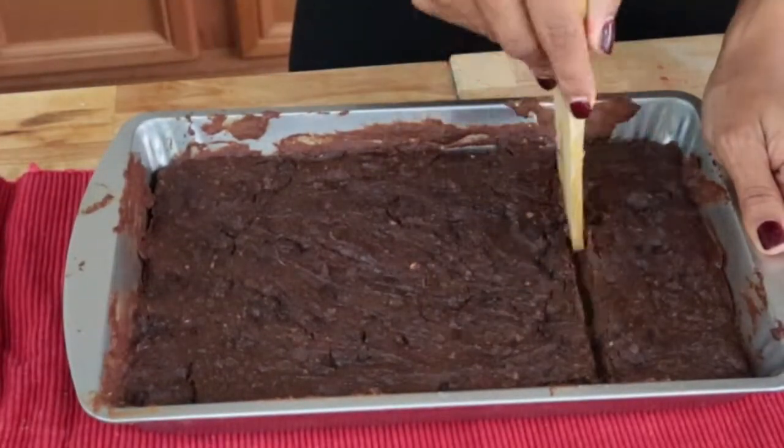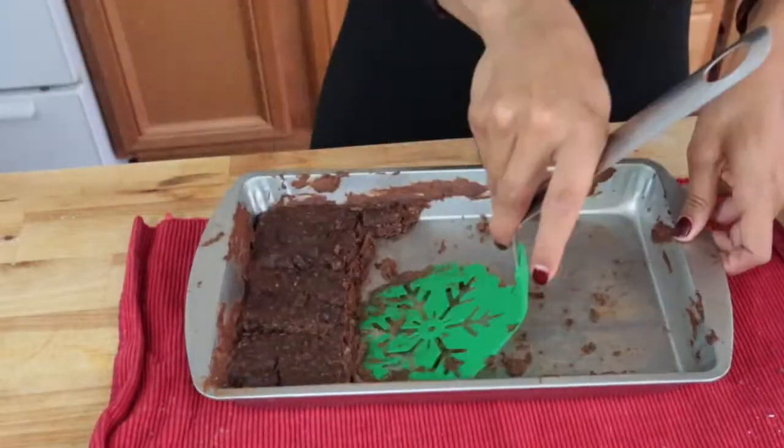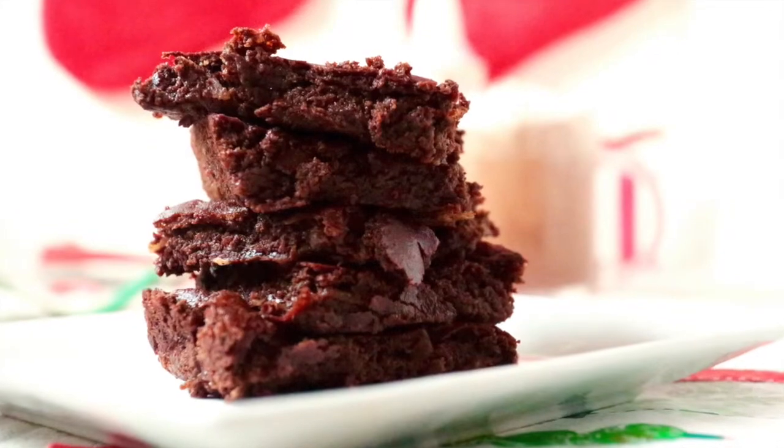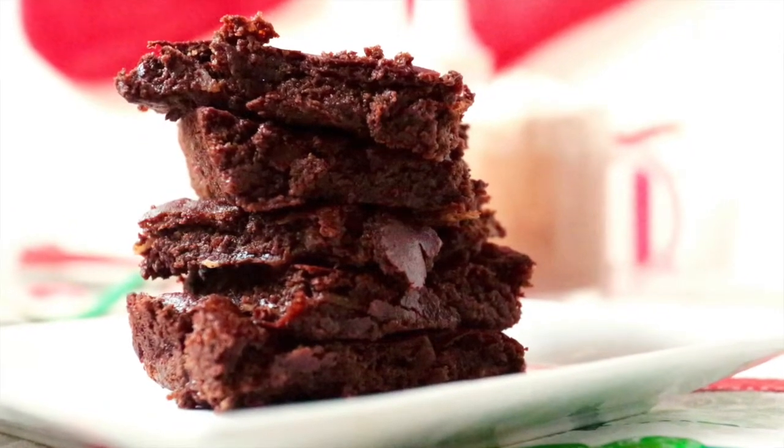The thing I love about Zing Baking Blend is that it cooks and browns just like sugar. So you know that your holiday recipes aren't going to come out any different — they're going to be just as amazing and just as delicious as they would be if you used regular sugar.